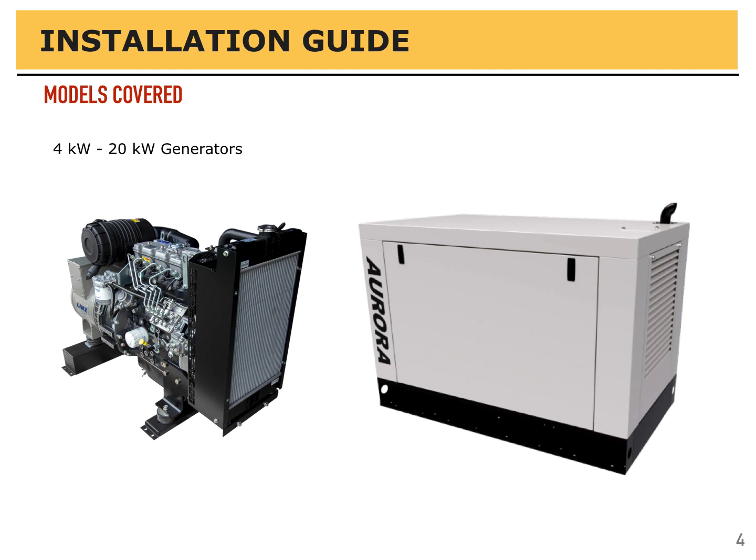In this installation guide, we'll cover Aurora generators between 4 kW and 20 kW in size.